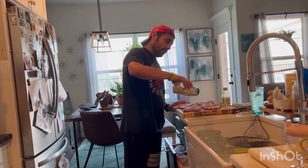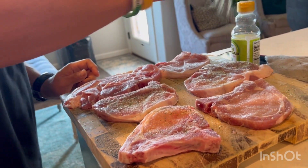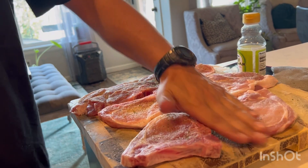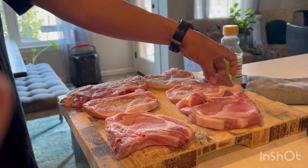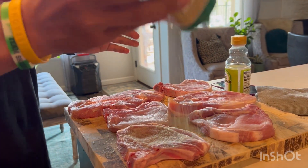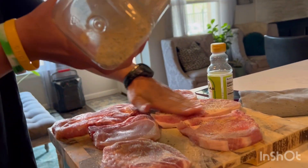First off we're going to season the pork chops with some garlic salt. Get a good lather of the garlic salt on it. Switch sides. Make them taste really yummy. Whatever recipes ever tell you to do, always add more.